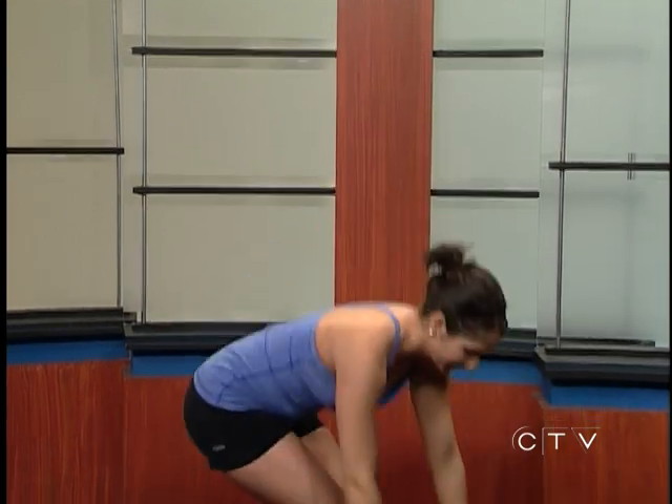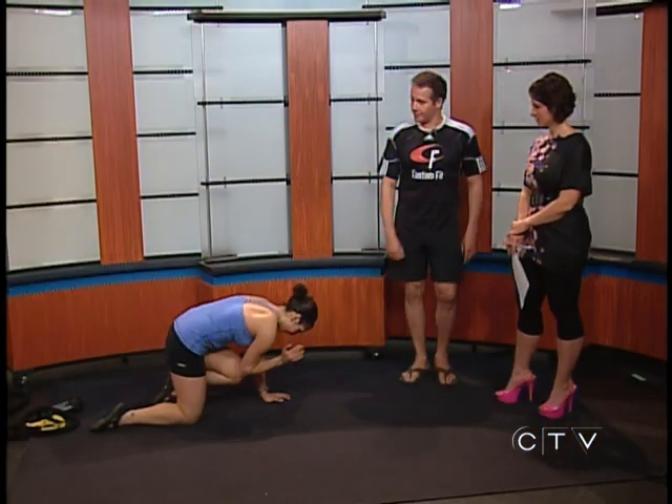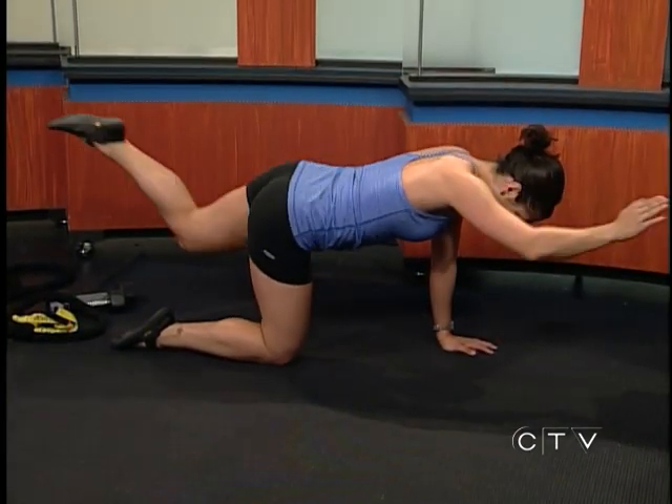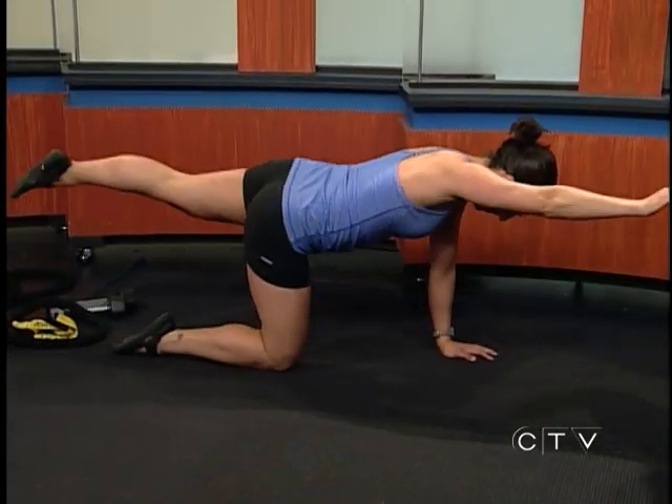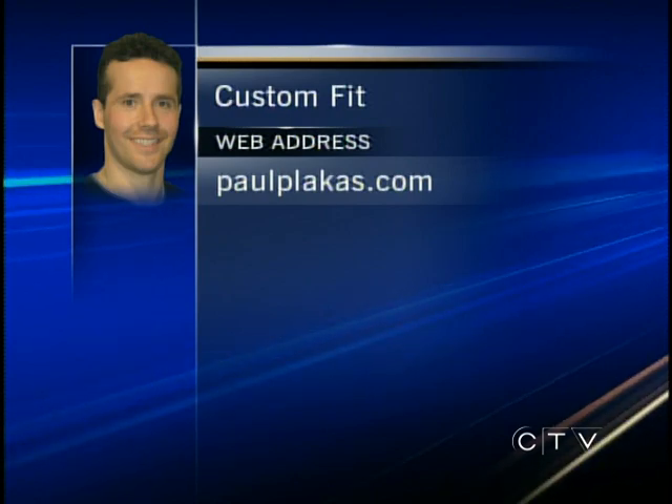Just getting some movement and stability in the back. Then maybe try something on the floor on hands and knees — an opposite arm, opposite leg extension. Start with a small movement and as you improve you can make it bigger and bigger. If you want more information about anything Paul talked about, visit paulplakis.com — you can find a link from our website as well.